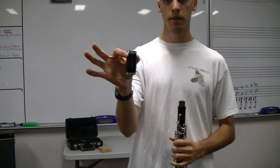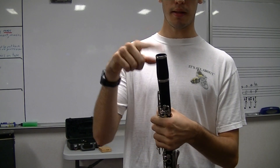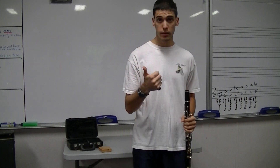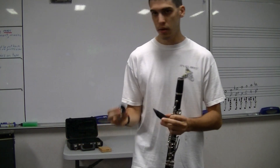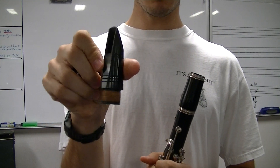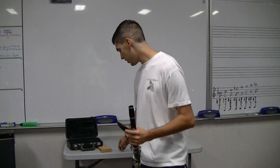Grab your barrel and twist it on — only one end goes on, this end won't fit, you'll figure it out as soon as you try. Then take your mouthpiece. If there's a ligature — usually silver or leather — just take it off and have just this part of the mouthpiece. Yours may come with a cap; it may not. Just take all that off and have just a mouthpiece.